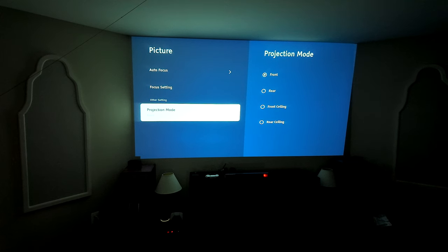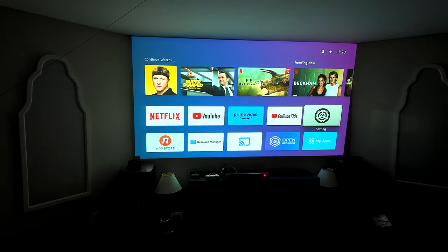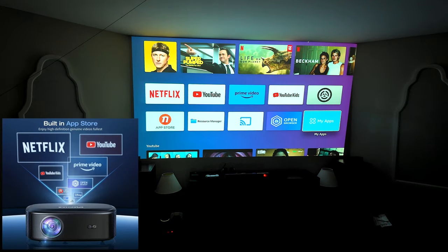These are the different ways you can set up your projector — just normal on the front, flipped upside down, mounted on the ceiling, or rear ceiling. It's just different orientations so the picture comes out correctly. Let's go ahead and look at the different apps.